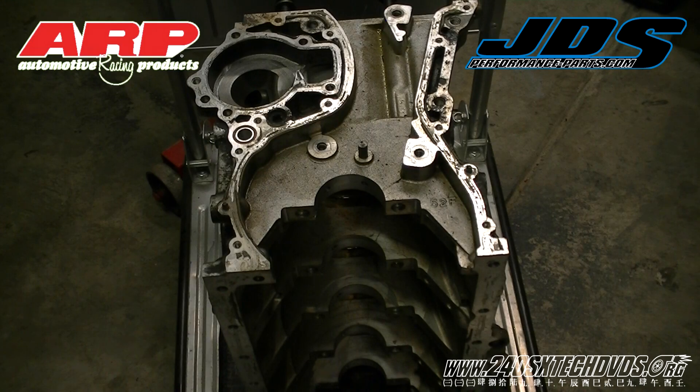The block we're actually using today has the 52F stamp on the front. It's a late model S13 blacktop. The word is the early model S13s is one of the problems, but that's why we're using a late model S13 blacktop to see if it has the problem as well.